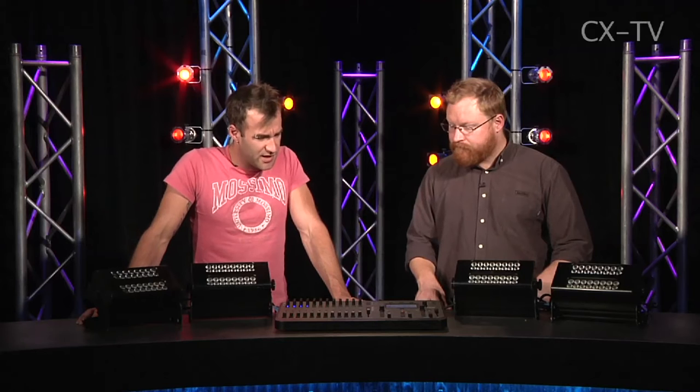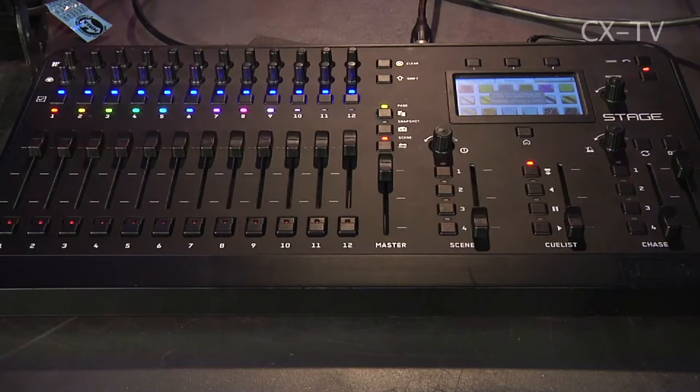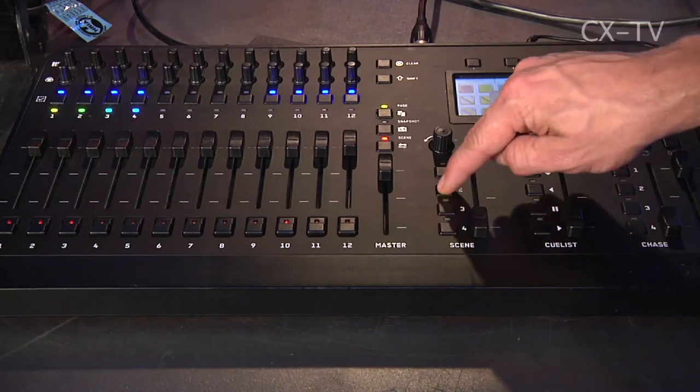Joining me today in the Gearbox Studio is Andrew Marr from Jans. Andrew, welcome. You're here to talk to us today about the Stage CL console from Jans. This is our new console that's aimed at people who are wanting to control a mix of conventional luminaires and an LED rig.